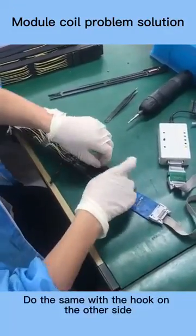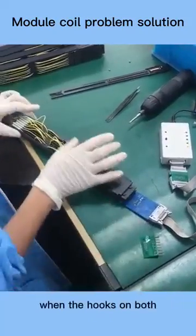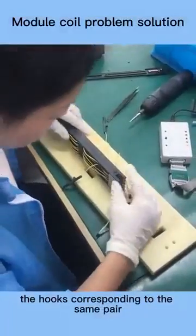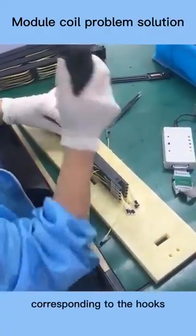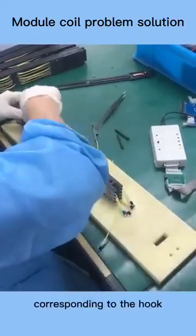Do the same with the hook on the other side of the assembly. Generally speaking, when the hooks on both sides of the module are detected, the hooks corresponding to the same pair are not unhooked, which means there is a problem with the coils corresponding to the hooks. The solution is to replace the septum corresponding to the hook.